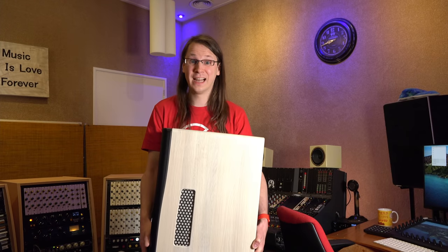This is the Dutch & Dutch 8C. It's pretty heavy. They sound about the same as their price tag, and I have no idea how to review them. So let's get started.